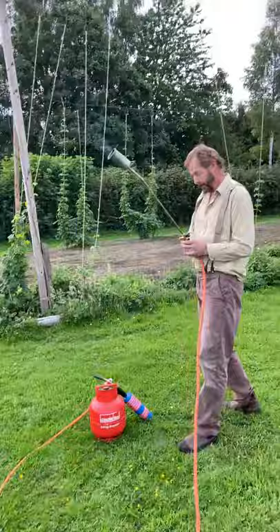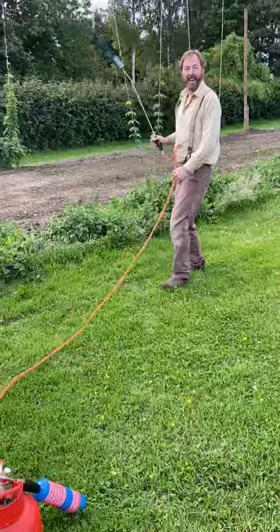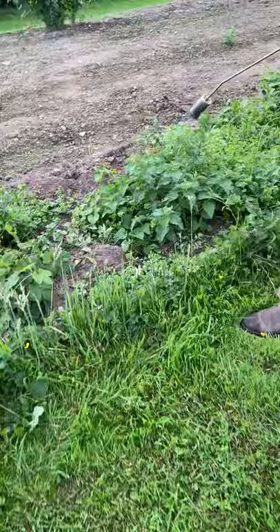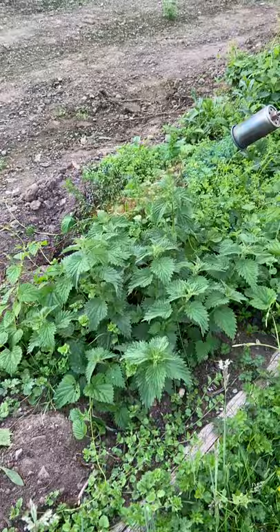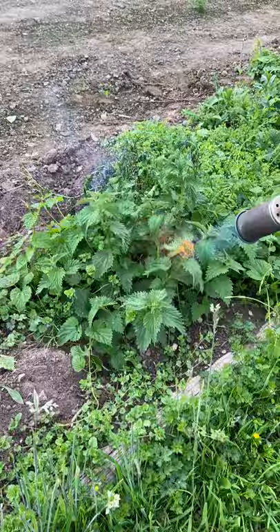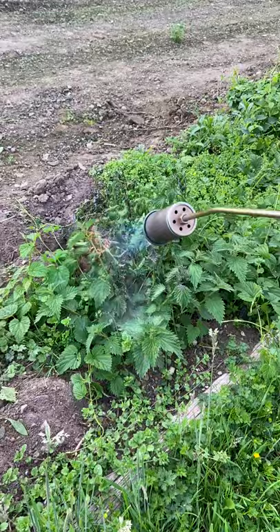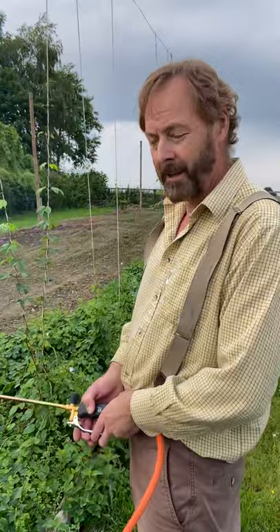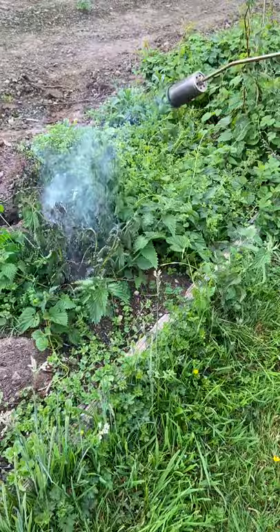Let's give it a try. These nettles have got a little bit higher than we would have liked, but we've been busy with other stuff. Now it's time for payback.